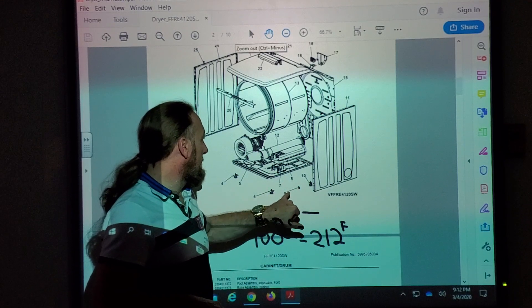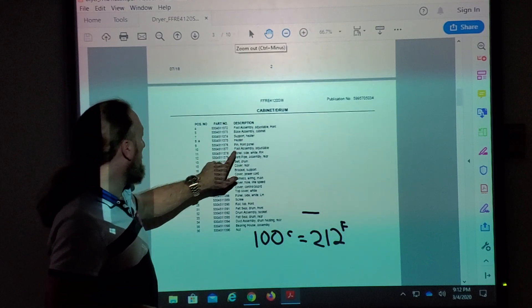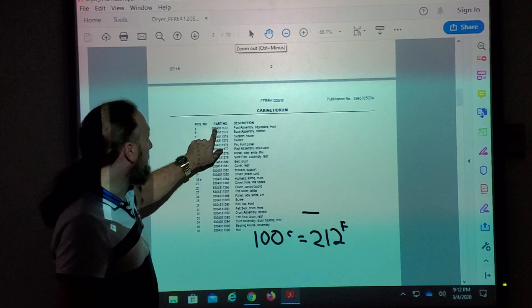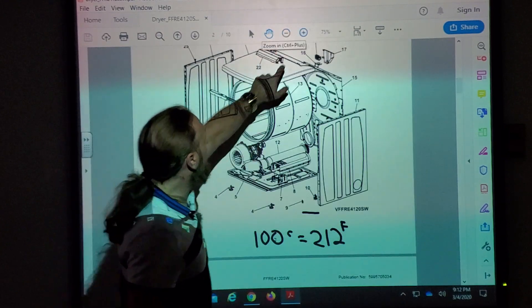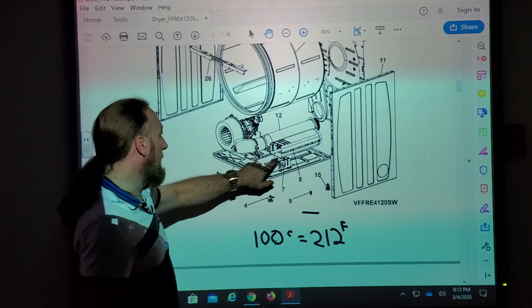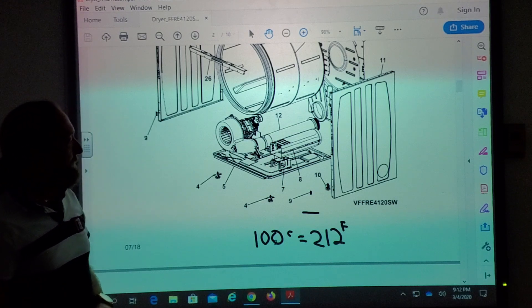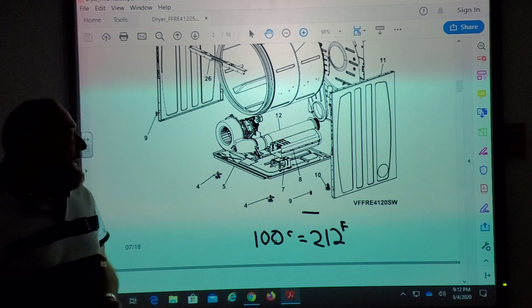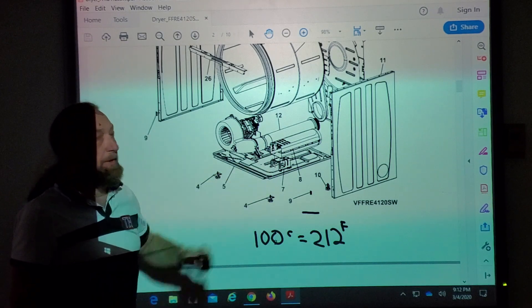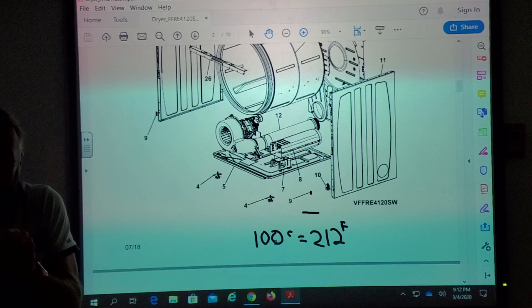If we look at the heating element, we've got number seven and number eight. Number seven is the support heater and number eight is the heater. So where is that thermostat? According to the diagram, the thermostat's on the heater. It could also be internal to the heater, because the schematic drew a box showing it inside, which meant it's part of the heater.